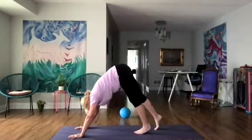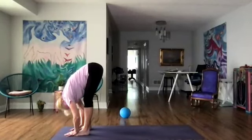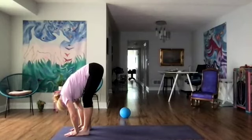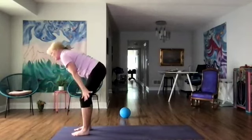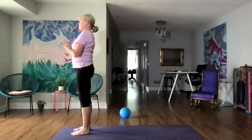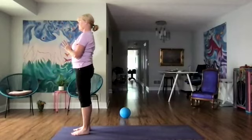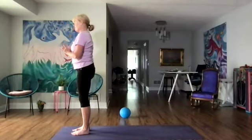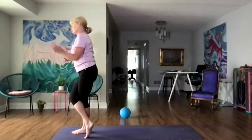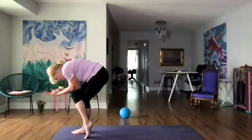Let's walk forward to the top of our mat and just stay in our forward fold — release the head. We're going to come all the way up to standing, reach the arms up, and hands to our heart. Let's take a couple of breaths in our mountain pose, rolling the shoulders down, feeling the lengthening of the spine. Then we're going to do eagle — crossing our right knee over the left knee, left elbow over the right, and into our forward fold, elbows to thighs. A couple more breaths.